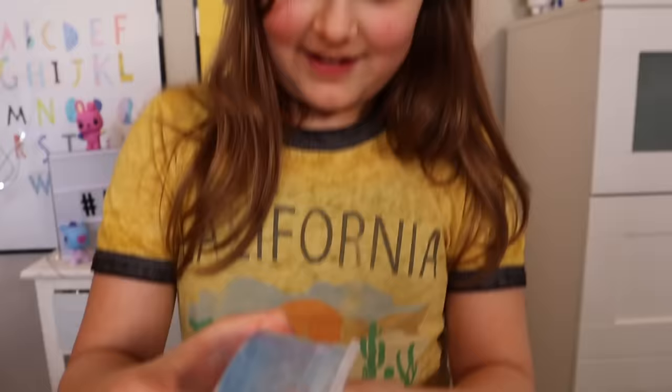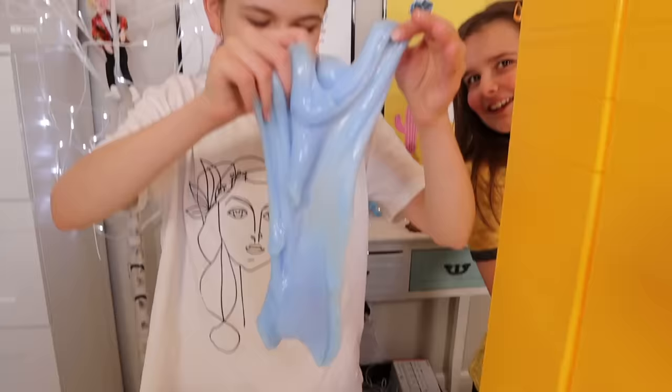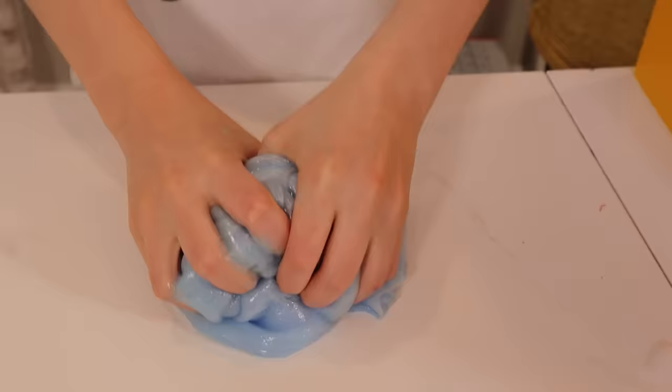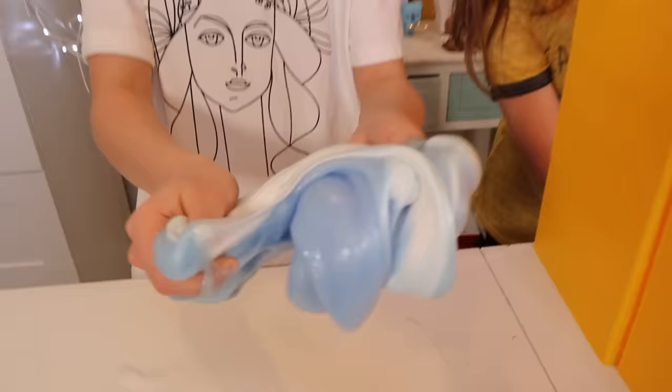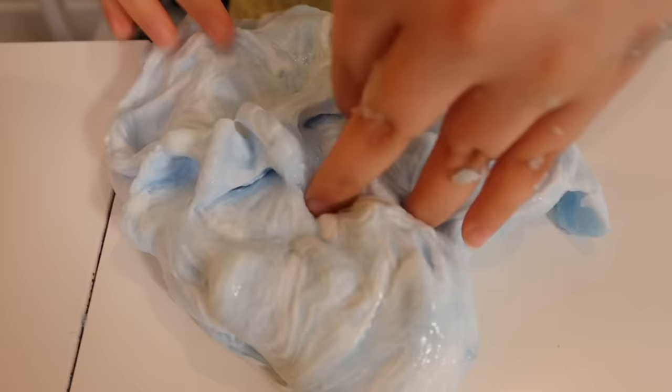I'm gonna do a really satisfying thing with this — hopefully it works. This is not as satisfying as I thought. Okay, let's mix it in. That is not satisfying — stop, you can't look! My turn for the satisfying part — I'm gonna get this ball right here and drizzle the slime. It's dripping! Wow, that's satisfying. That's more satisfying than mine. This texture is getting so much better. I'm so glad Maddie picked this — I also picked the clay for myself, not only for Maddie. Look how pretty the color is!